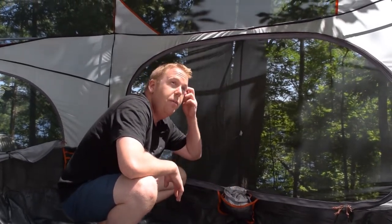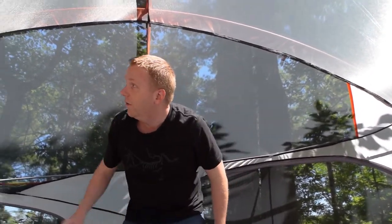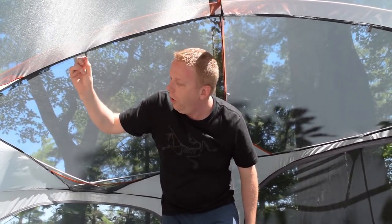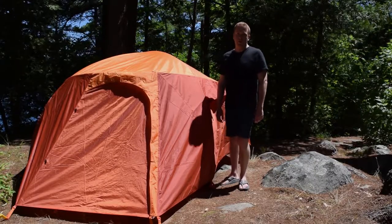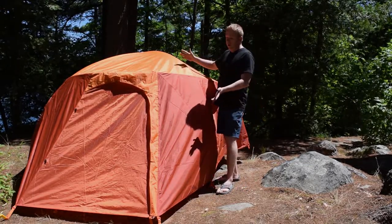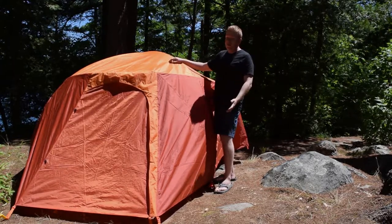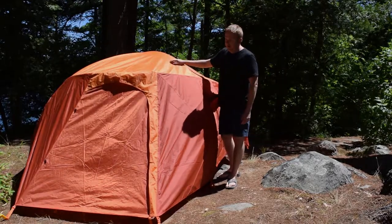Up on top there are four little straps so you can rig up a gear loft, clothesline, or any extras you might need. And if you've ever worried about losing track of where you set up your tent, fear not — Marmot has provided a really bright orange fly. This thing would definitely help you pick your tent out from a crowd, and would also be handy for safety purposes. With the lighter colouring, it should do a good job of deflecting sunlight versus darker colours which tend to absorb it.